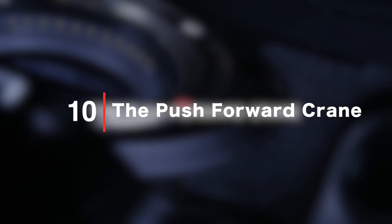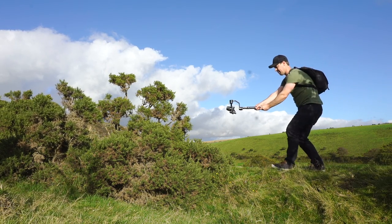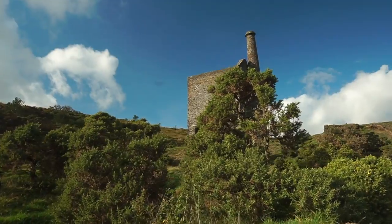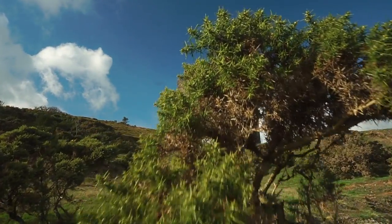The push forward crane. Walk forwards holding your gimbal out at arm's length, flow to the ground and slowly lift it up. Use some foreground to reveal your focal point, and you've got yourself another perfect establishing shot for your videos.